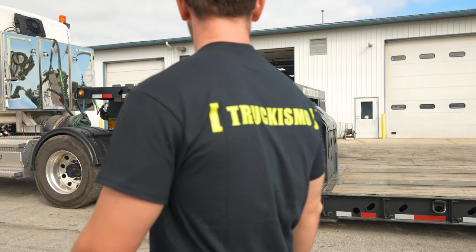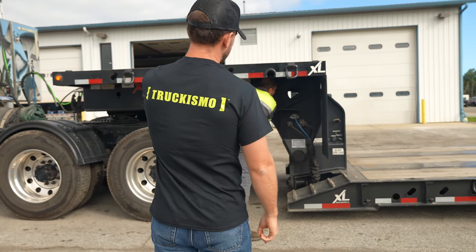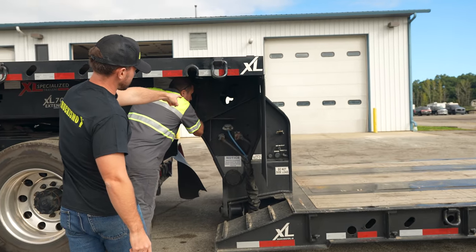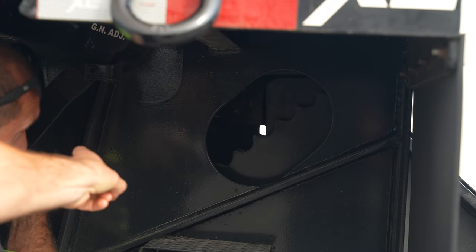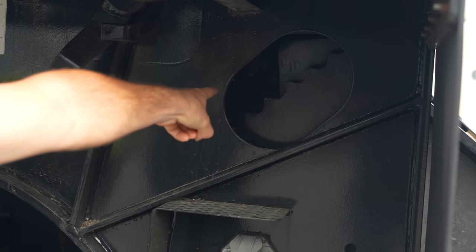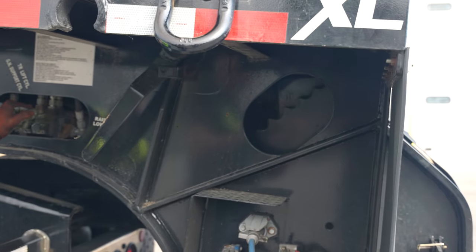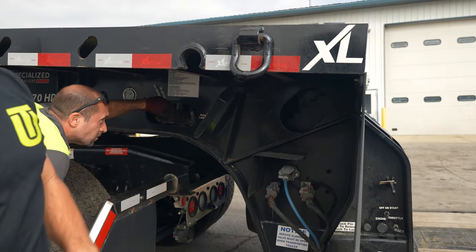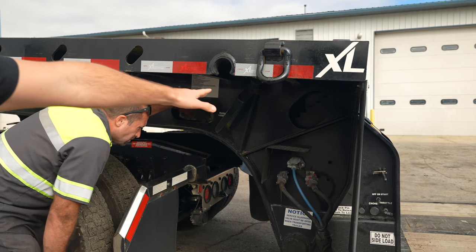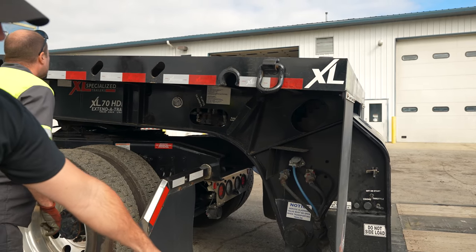He's lifting the trailer — see underneath here, he's moved his bar. See all these teeth in there? That's each different height you can put this bar in, so you can set the level and height of your trailer. He's got the trailer down all the way onto the ground. Remember, the point is to remove this neck off the trailer.